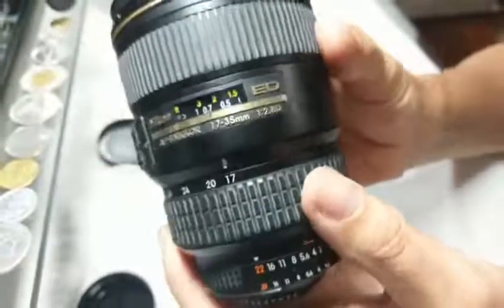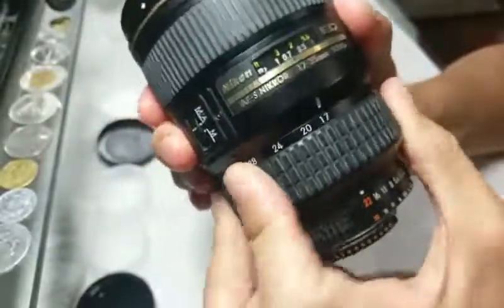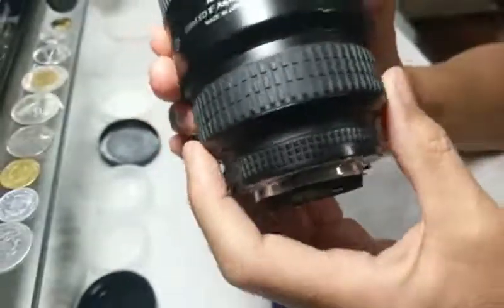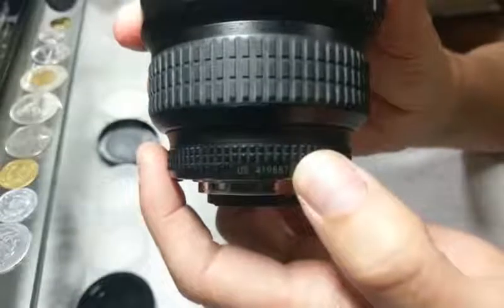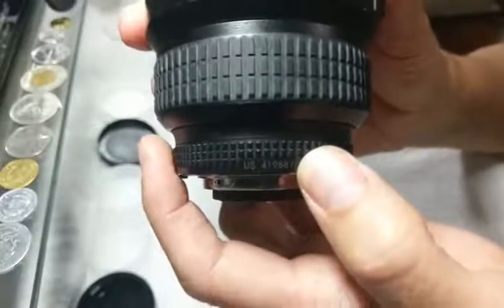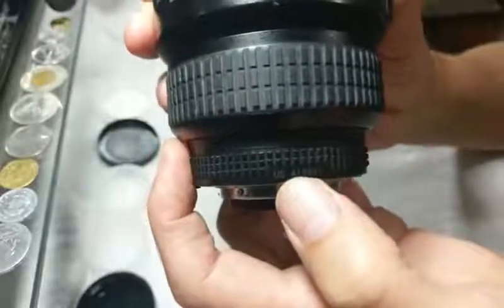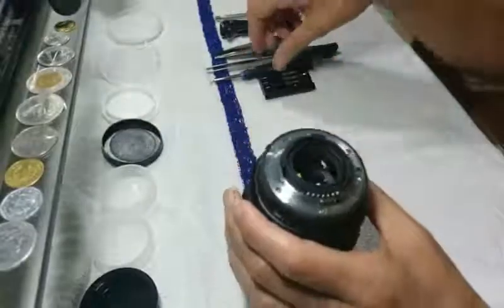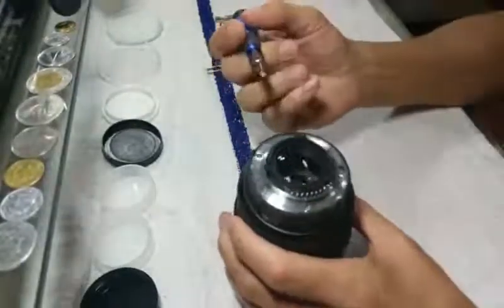This lens is notorious for an AFS squeak and for a locked zoom. This one was a squeaky model - it is the newer model. This has a serial number that starts with a four; anything that starts with a four is the newer version of this older lens. The twos and threes are the older models, if that helps you any.